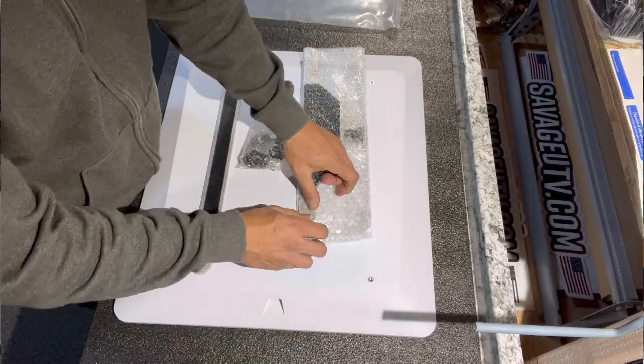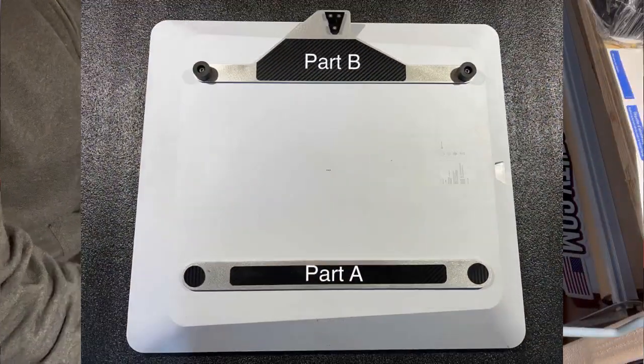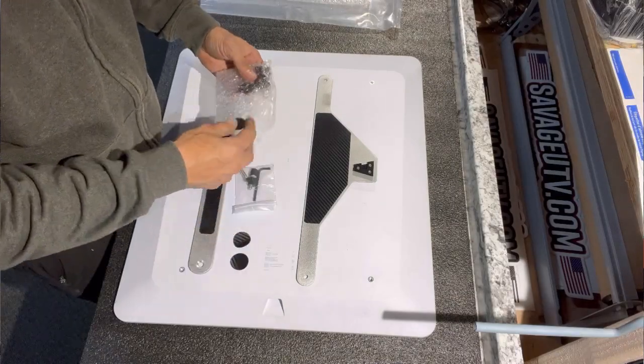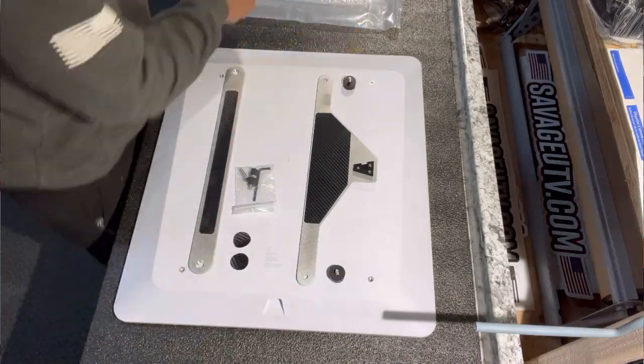The first thing you're going to want to do is open up your case and inspect that all the parts are there. There should be a large plastic bag that has components shown here as part A and part B, as well as a small bag containing two bolts, two plastic spacers, and an Allen wrench.